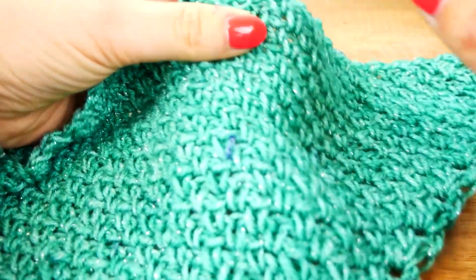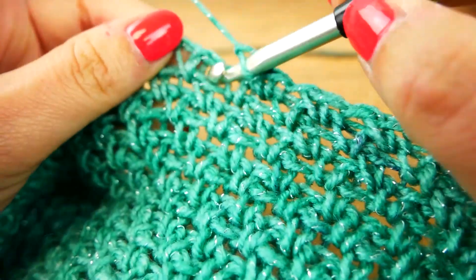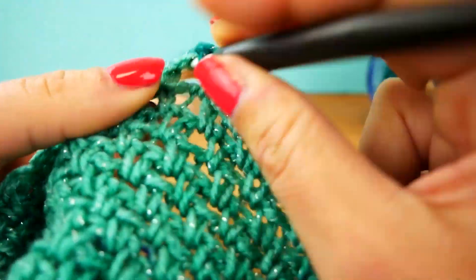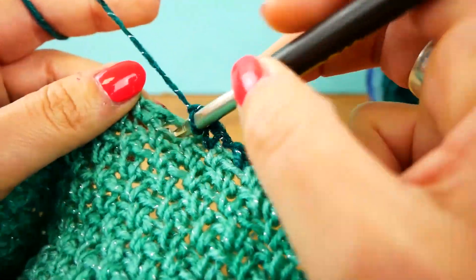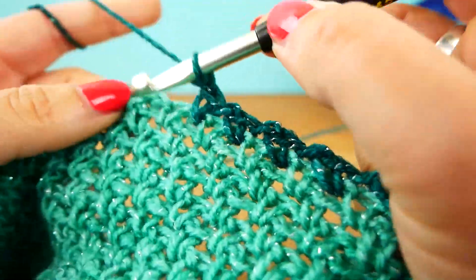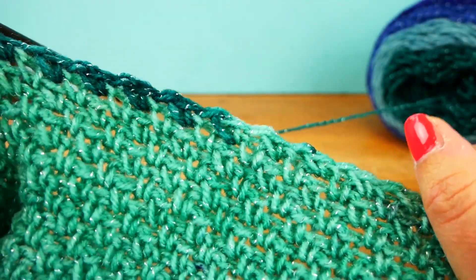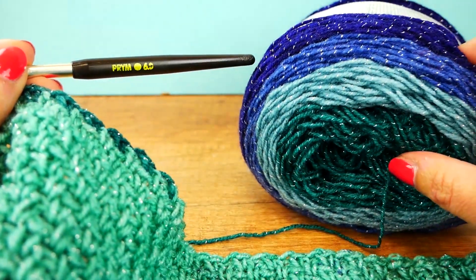I'll show you in the next stitch. We're just continuing the same way — single and chain — and you can see the abrupt change in color as I'm working it. There's no gradient between the colors; you get changes pretty quickly, which means you can achieve a really nice striped-look style. You can see it was just one stitch where the color changed completely — no in-between shade.